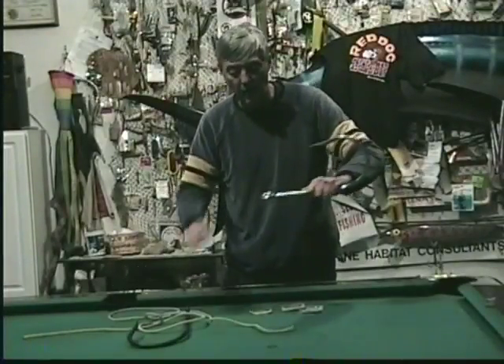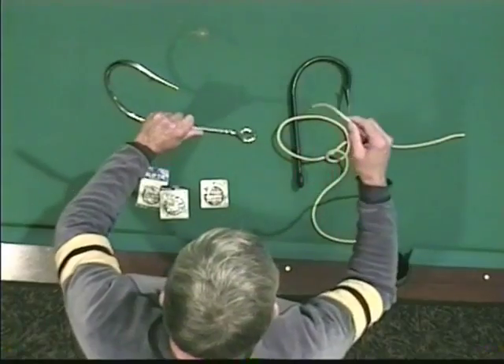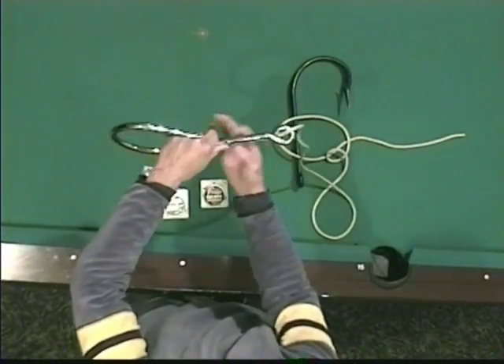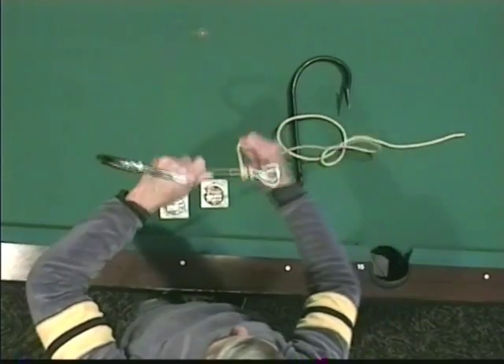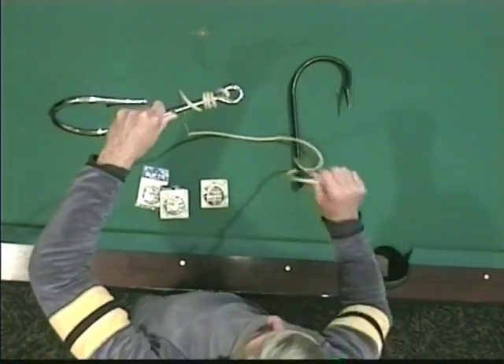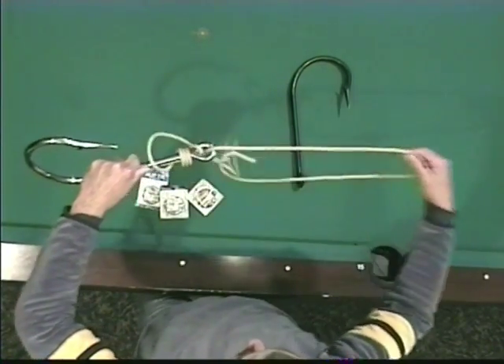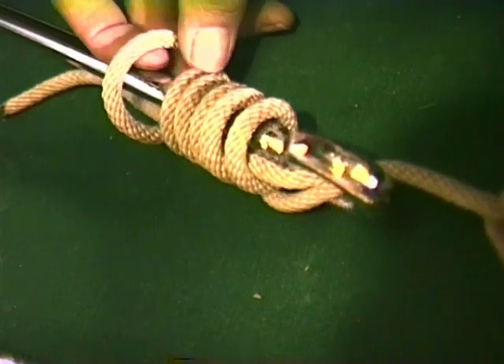For an added bonus, I'm going to show you the easiest, fastest knot in the world to tie if you like to catch bullheads. Maybe you're a bunch of kids standing on a dock fishing for bullheads. Through the eye — real simple. Bring it down and hold it close to the shank of the hook. Wrap away from you five times: one, two, three, four, five. With your other piece of leader, back through the eye. Pull — keep pulling tight. And there you have it. Guaranteed, it will never come untied.